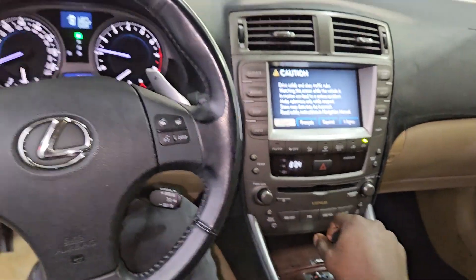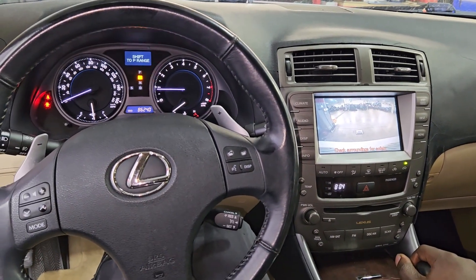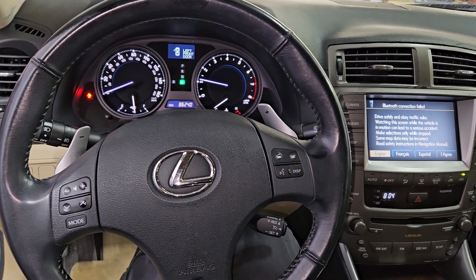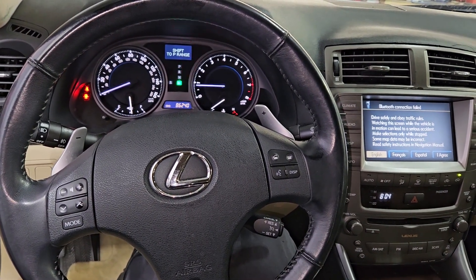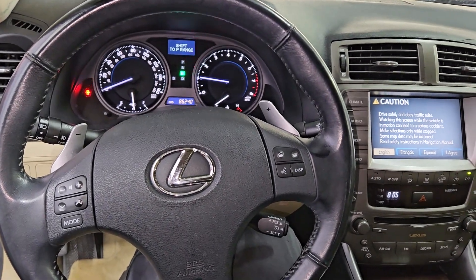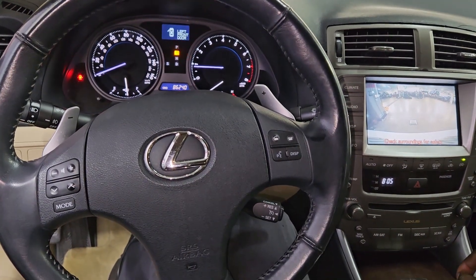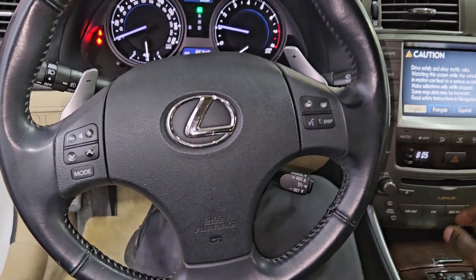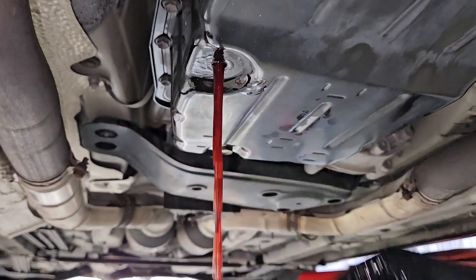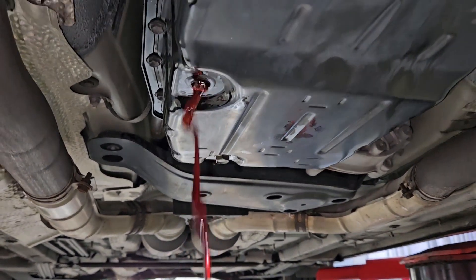Get in the car and start it up. Slowly shift into neutral, then drive, then neutral again. Shift through the gears back into park — you can see it on the cluster — just to get all the valves opening and get the fluid everywhere. Now I'm going to go to my adjustment plug — that's how you adjust the fluid on these sealed transmissions.